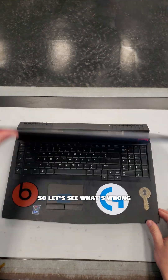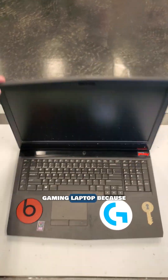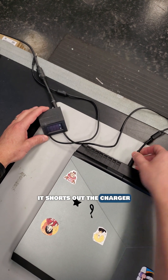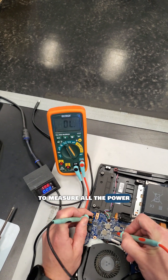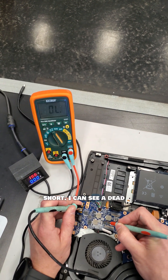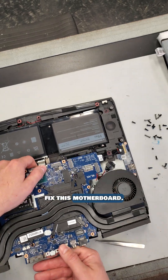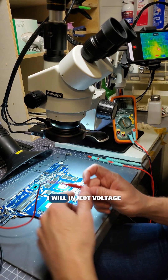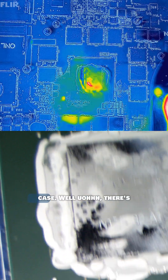I got another mail-in laptop repair. This subscriber sent in this 17-inch Alienware gaming laptop because it shut off while they were playing a game and never came back on. This looks like another dead motherboard because it shorts out the charger when plugged in. Time to open it up. I'll use my multimeter to measure all the power rails to check for a short — I can see a dead short on the main 19-volt power rail. I will need to pull out this board and get it under the microscope. To find the shorted component, I will inject voltage into the 19-volt power rail, but I will limit it to 1 volt just in case.